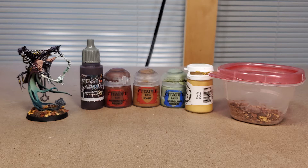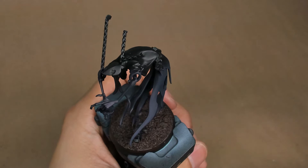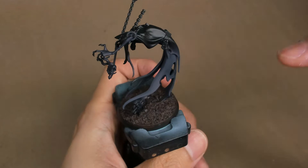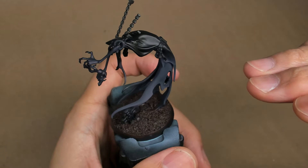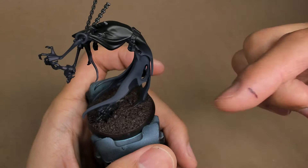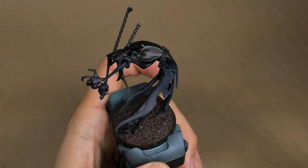The first thing we're going to tackle on the Night Haunt model is the base. I usually like to tackle this part of the model first, particularly with this range, because of the way a lot of their cloaks slip and dip into the ground. I find it's much easier to get this messy part of the painting out of the way first before going back in with the cloak and hand painting it. We do a lot of dry brushing, so we can be a bit messy at this stage, and then once we start blending and highlighting the cloak we can cover the messier dry brushing done earlier.